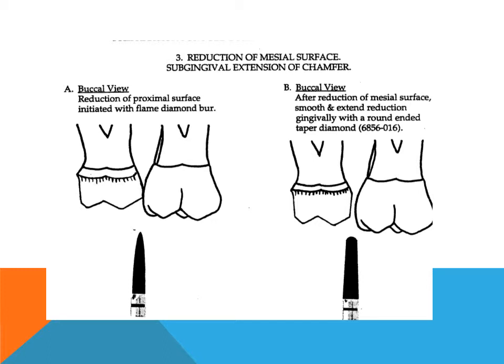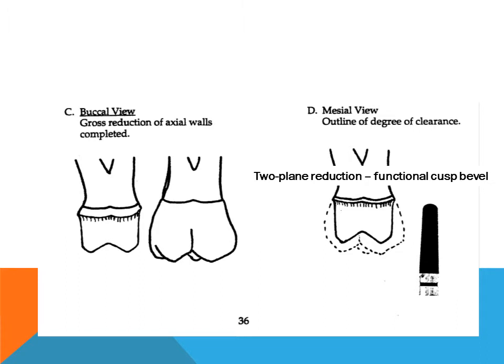When sufficient access has been obtained with the flame diamond burr, the reduction of the mesial wall is smoothed and a chamfer established with a diamond burr. When the gross reduction of all axial walls is completed, the cuts should terminate supra-gingival, or slightly occlusal to the crest of the gingiva. With sub-gingival extension, a K-type diamond burr held parallel to the long axis of the tooth is used to remove lipped margins and create a smooth chamfer.